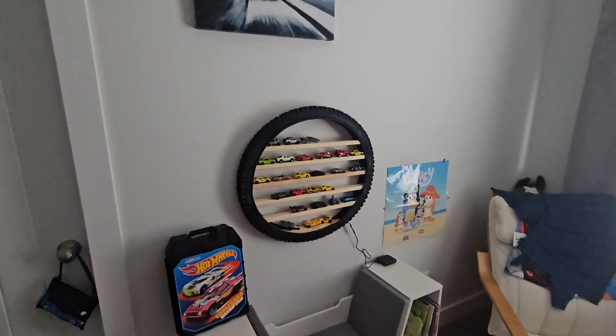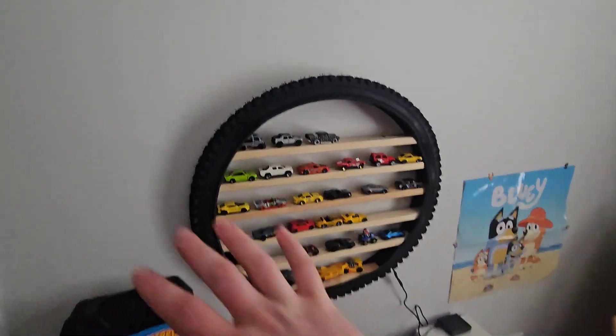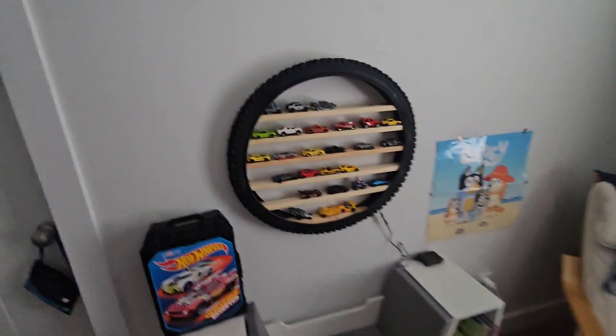Hello and welcome to another episode of Nuts and Bolts Review. Today it's a little different — it's a DIY kind of cool thing you can do for yourself or your kids. I built my kid one and now I want one for myself.